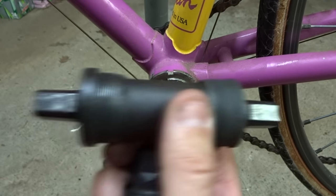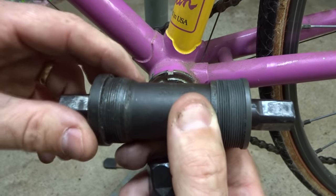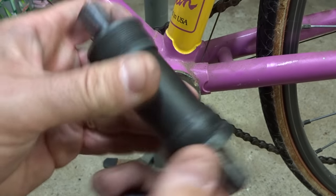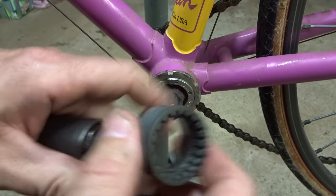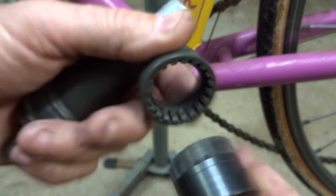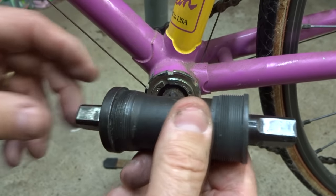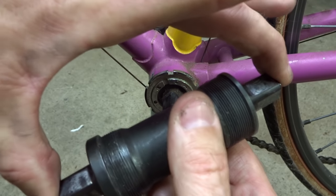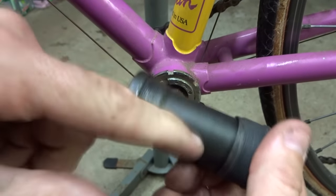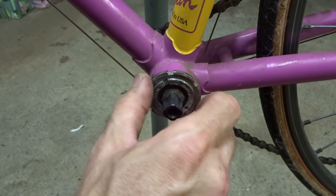Another type you might find is a cartridge bottom bracket — still square taper ends, but this is all one sealed unit and really not meant to be overhauled; it's meant to be replaced. You can generally tell if it's a cartridge bottom bracket by the type of tool it takes. If it takes a spline tool then it's most likely a sealed cartridge bottom bracket. In that case you just go ahead and find a replacement by the same spindle length and shell width — there's usually some numbers on there to figure out what size you need. But we're going to be overhauling a traditional one in this video.